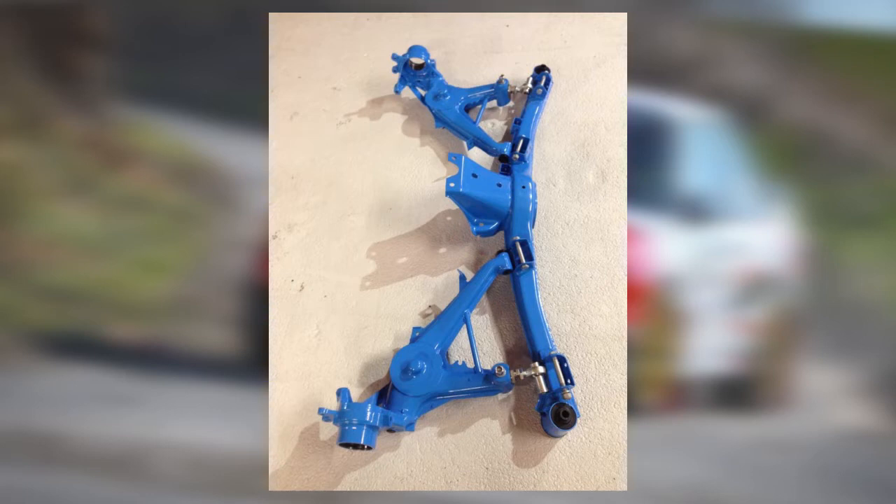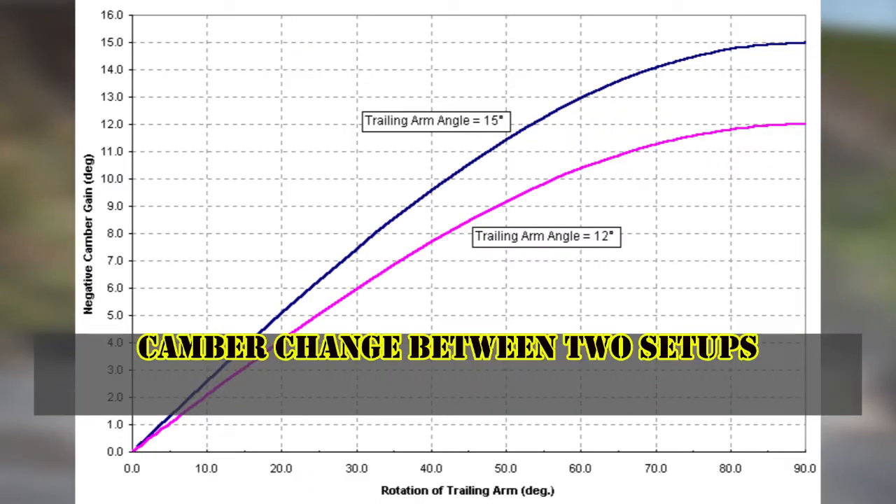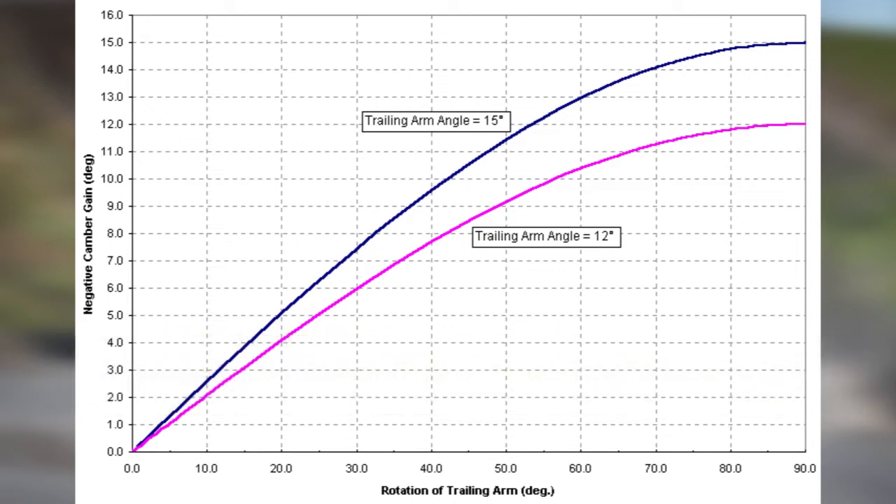Although there are no free lunches with this setup, as moving the pickup points also introduces a lowering of the roll center. This makes the car roll more during cornering, especially when the car's center of gravity is not lowered as well. This is not essentially considered a bad thing depending on how your suspension is set up.